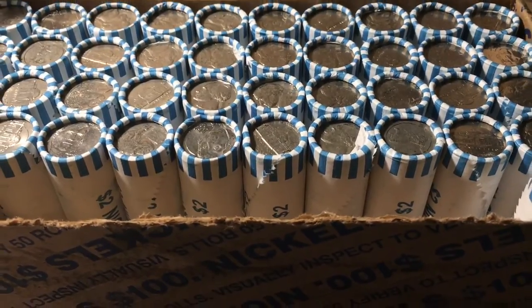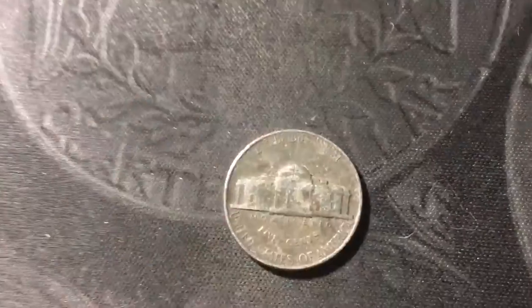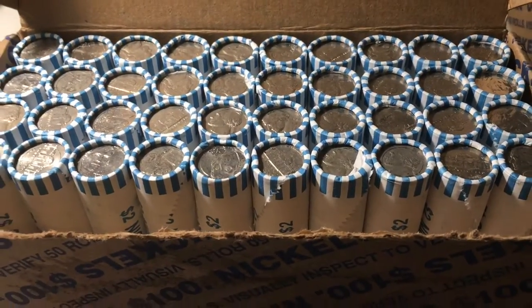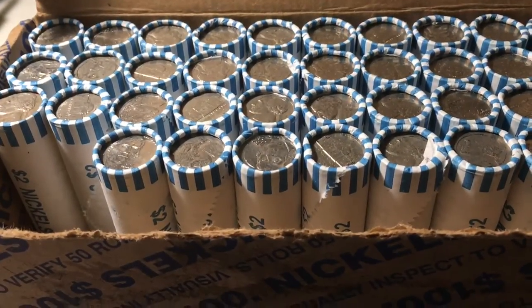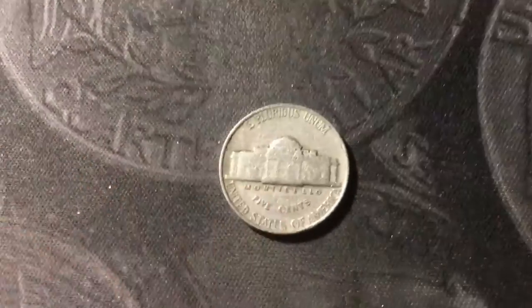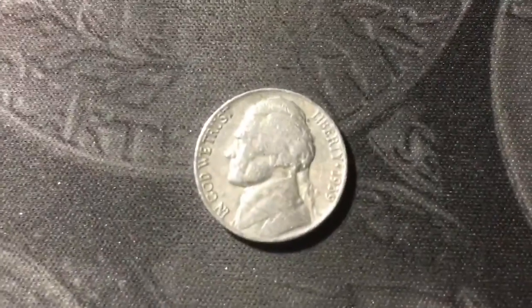Roll nine and we have our first find from the 40s — a 1949 minted in Philly. Roll number 10 and we have the first foreign of the box, a Canadian nickel from 1984. Roll 12 and we have our first 30s nickel of the hunt. Like usual it's a 1939 out of Philly — common year, not the DDR, but still any 30s nickel is a great find.